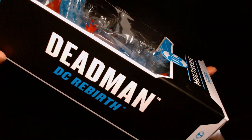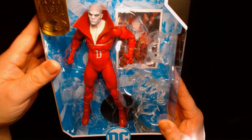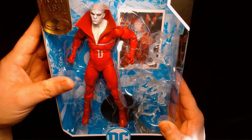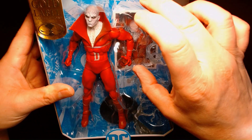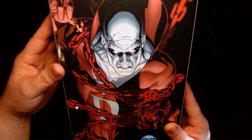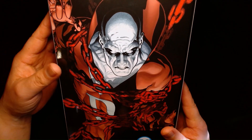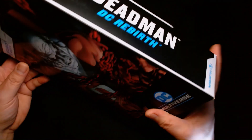This is Deadman as he appears in DC Rebirth. If you look at it, it looks fantastic. You have some ghostly ectoplasmic effects on the right, the trading card behind him, and you also have a display stand. On the back, we have a nice, beautiful illustration of the character as he appears in DC Rebirth.